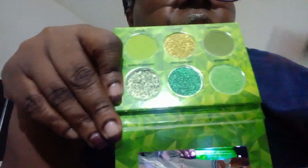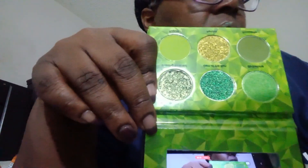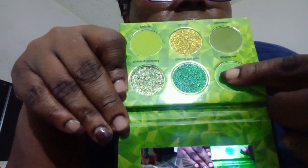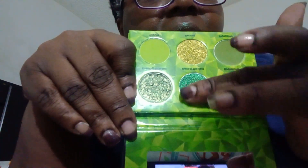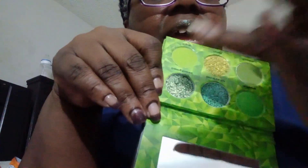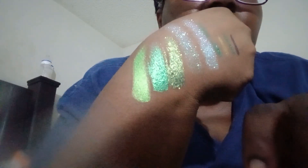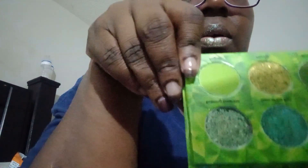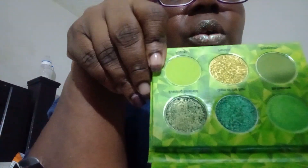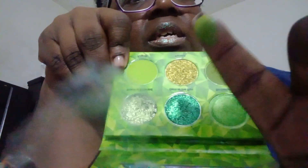Last but not least, we have our green palette. Let's go ahead and do our swatches — this green right here, oh that's pretty! They always have nice palettes. Let's swatch the first three greens. Okay, now let's swatch the last row — this is a matte but nice and sage.